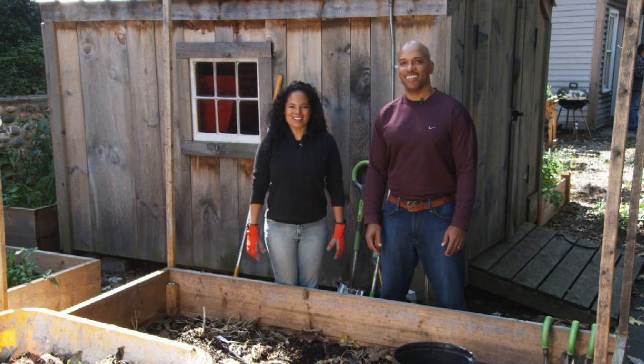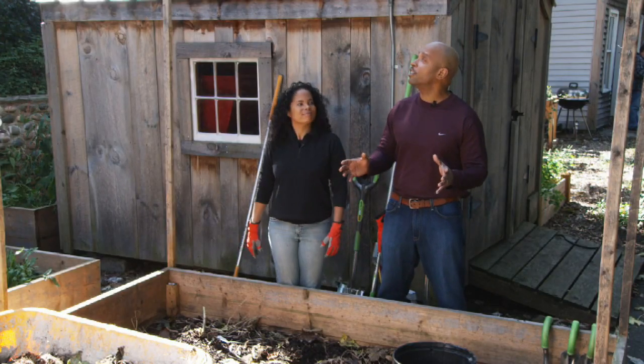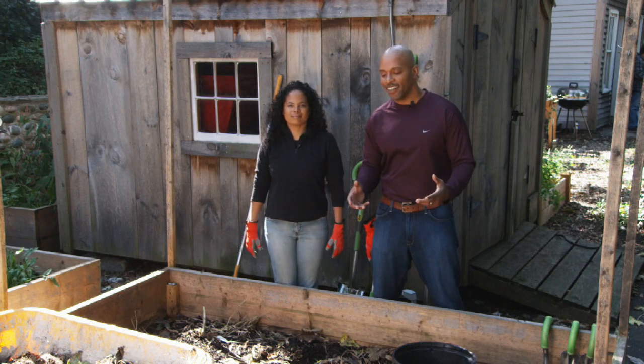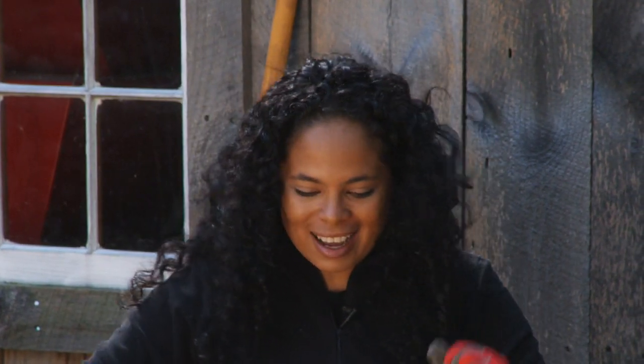Hi, I'm Patti Moreno, the Garden Girl. And I'm William Moss. And today we're going to talk about preparing a seedbed. The first thing you want to do is have a good location with six to eight hours of sunlight, and we've got that. It's March, and I just can't wait to get out in the garden right when it turns spring and it gets a little bit warm enough to be outside without freezing. The best thing to do right now is to prepare that bed for planting.